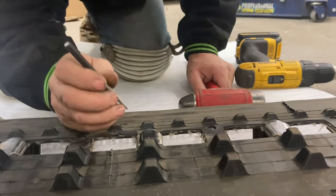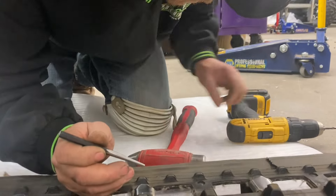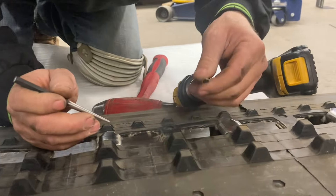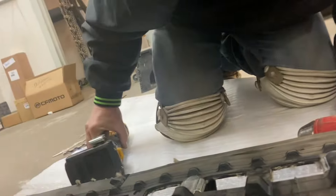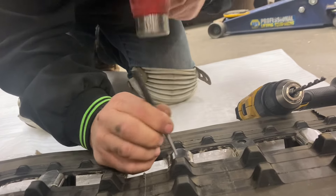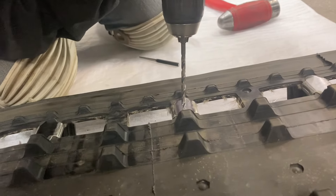We're going to ice cool clips today. You need a center punch, a hammer, a bit a little bigger than an eighth inch, and a three-eighths bit for twin rails. Take the center punch, make a notch, and then take your first bit.